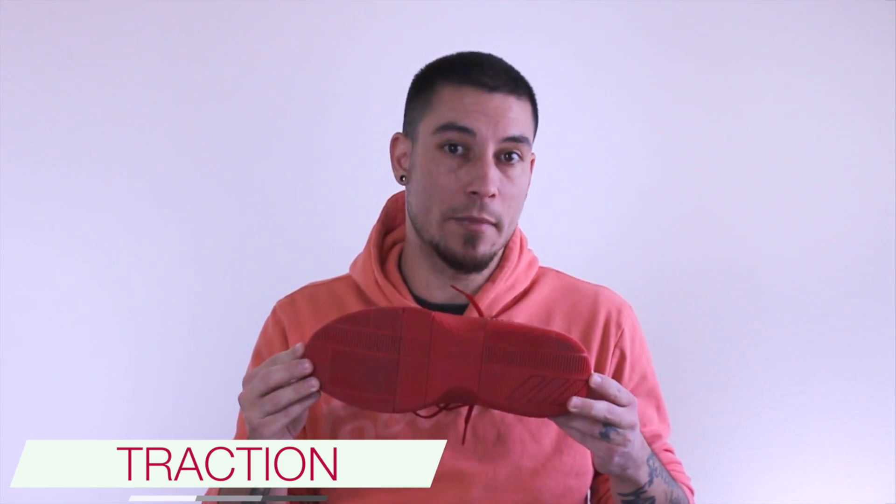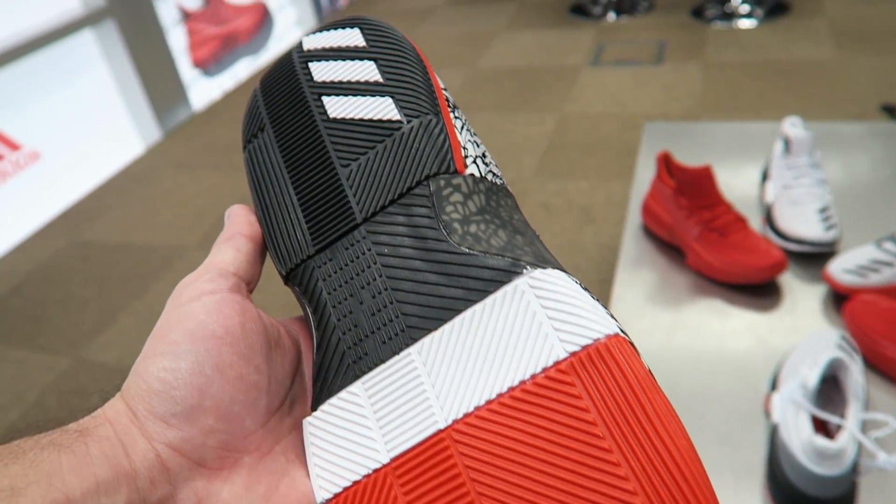Overall I would say that this is a step up in regards to traction compared to the Lillard 2, just because these little gaps right here are not quite as tight as that one was. So any bit of dust on the D-Lillard 2 was sucked into it, whereas these guys here you can play for a little while in between wipes without too much worry.